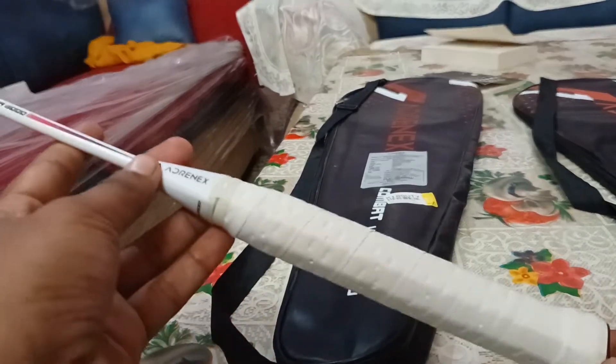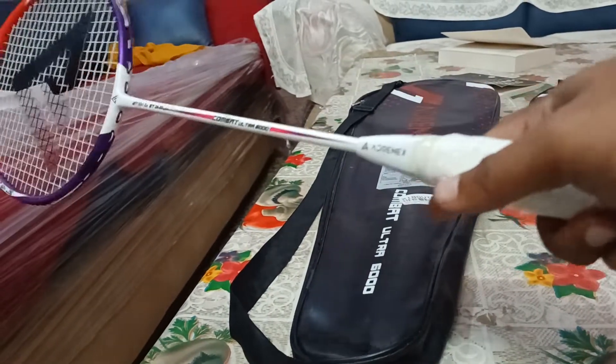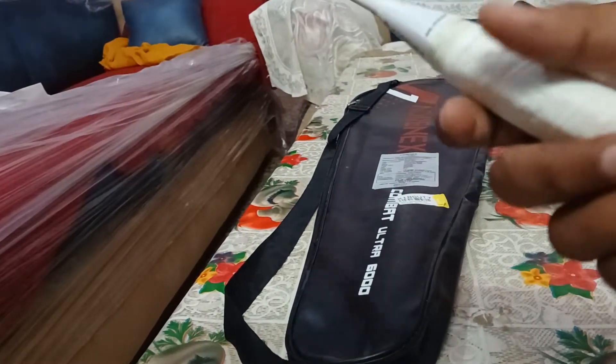The grip size is G3 — 3.5 inches. The grip feels really sturdy and good in the hands; it absorbs shock well. You don't need to apply another grip on top of it, which is very good. Overall the grip is good.